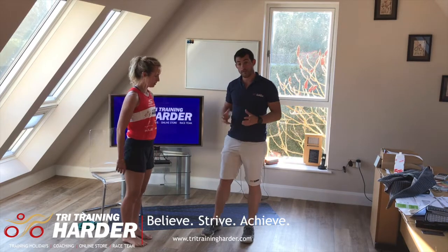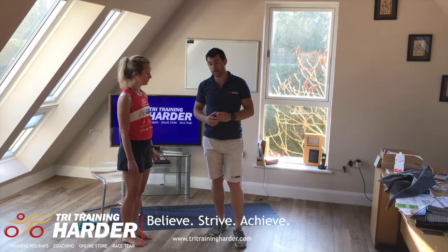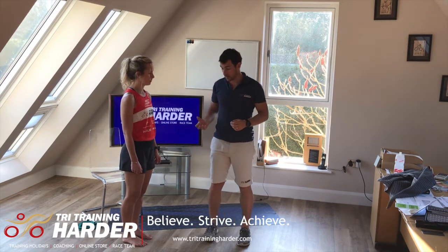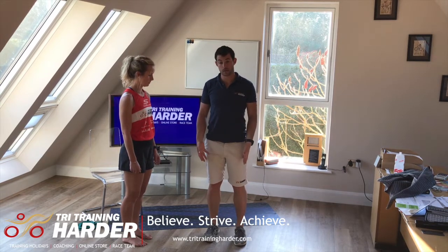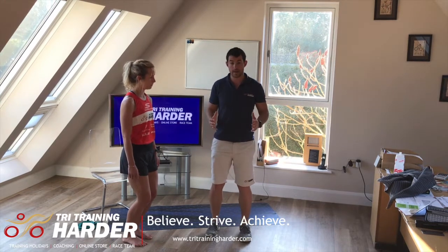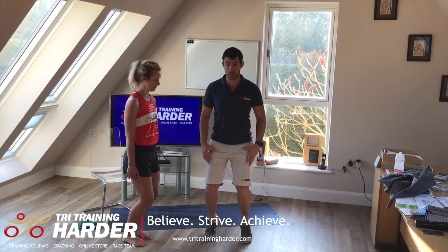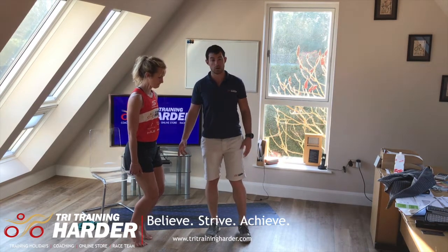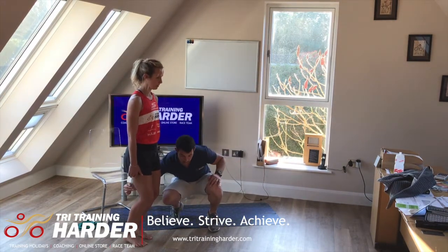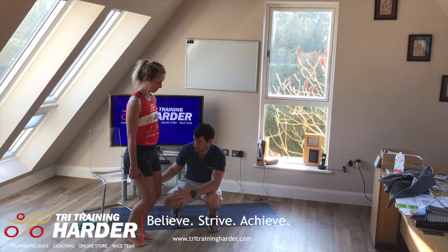We're now going to look at the bent-leg calf raise, which targets more your soleus — a little bit lower down in the calf area. It's very similar to the calf raise, however instead of going up and down with a straight leg or knees almost locked out, we're going to soften those knees into a three-quarter squat position. We're going to make sure the knees stay stationary as you lift yourself up just using your lower limb — nothing else is moving.